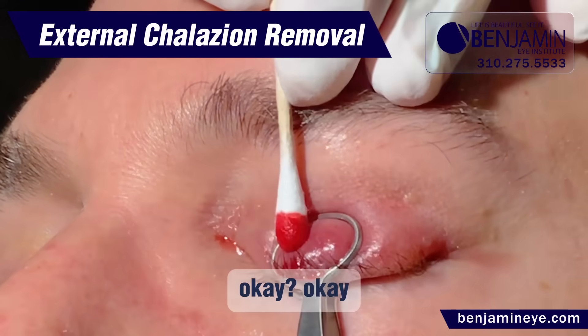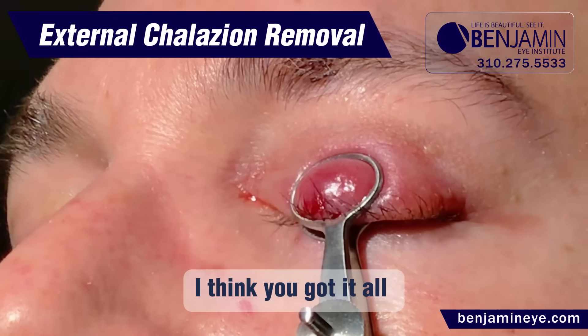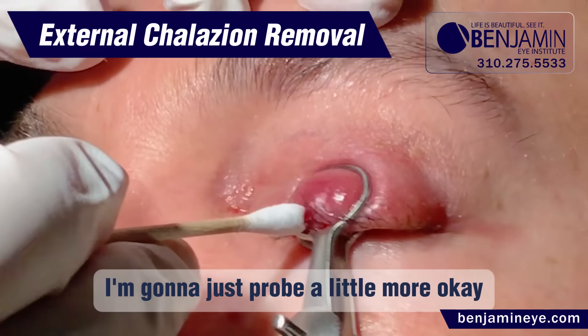Okay, I think we got it all. I'm going to just probe a little more.